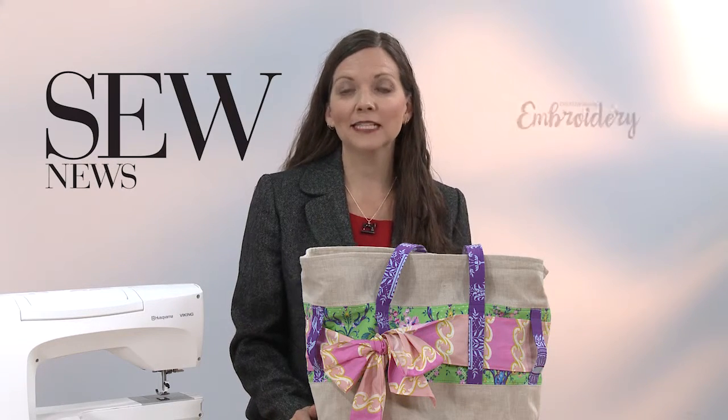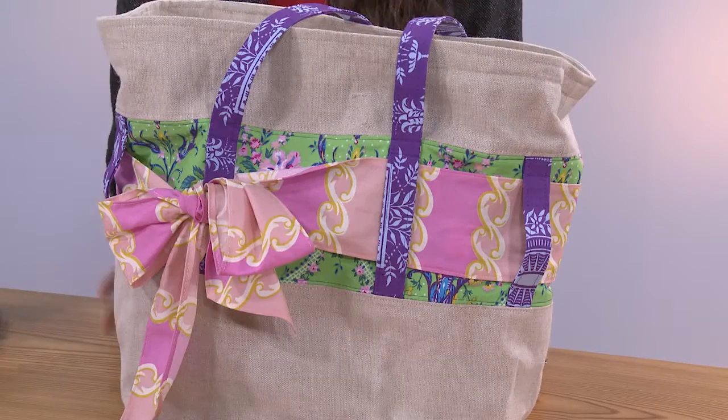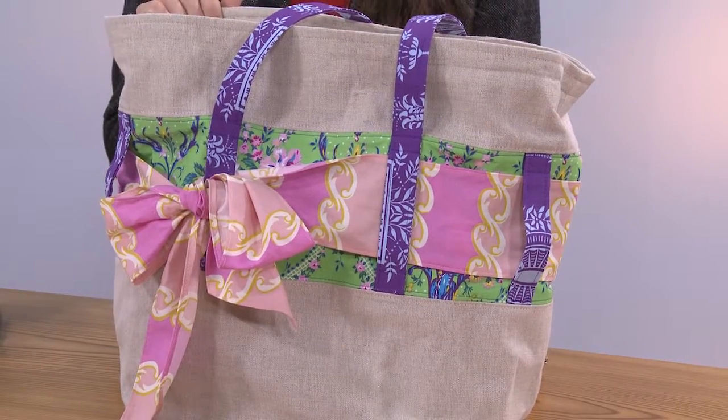Hi, I'm Ellen March with Sew News and Creative Machine Embroidery magazines. I want to share with you one of my favorite kits that's in our store. This is the Wendy Weekender Tote, and it was created by Jennifer Paganelli and Karla Krim of Sisboom Patterns.